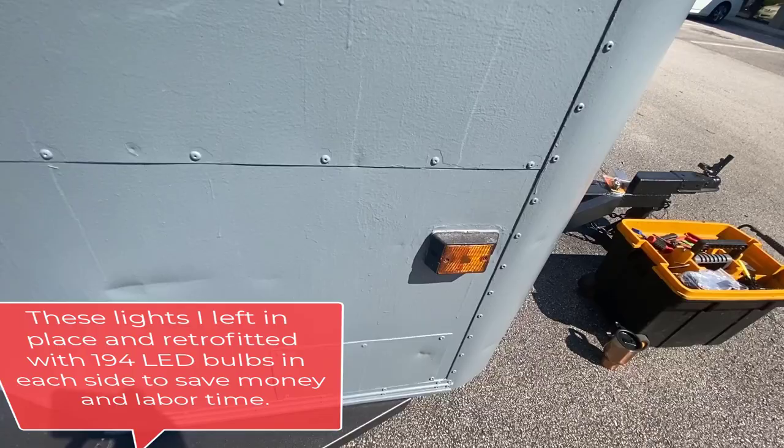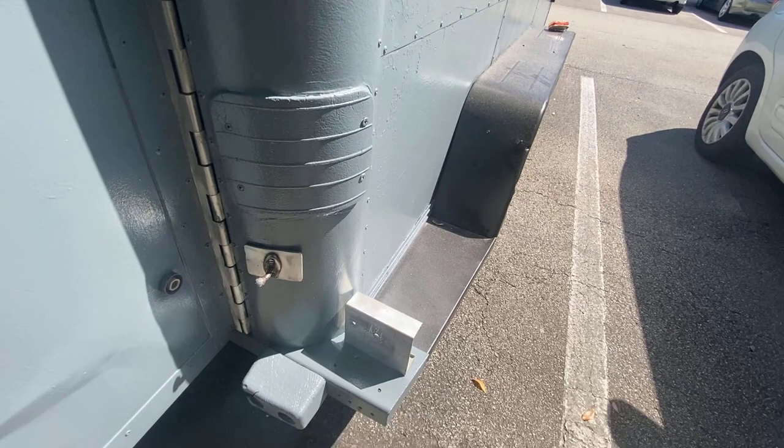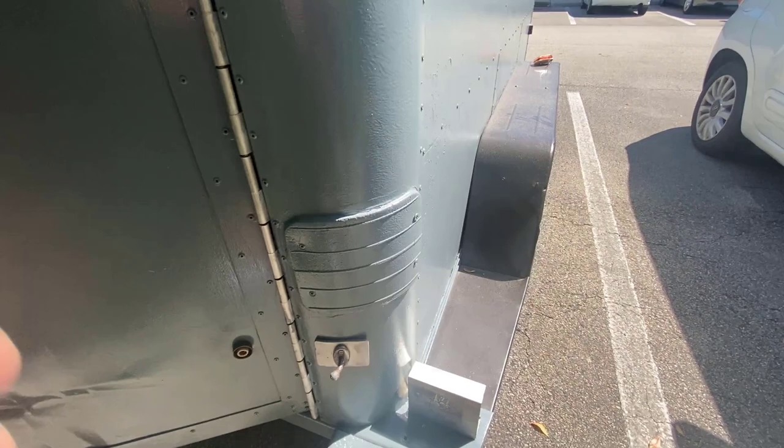Those are going to get replaced. Up here on the top, both corners are going to get red marker lights as well. Down here at the bottom I already cleaned that up and I got the aluminum bracing for the stoplight. This thing had lights put on and removed so many times — this trailer is 31 years old. This is where the original lights from the U-Haul factory came from. There's the other corner piece.